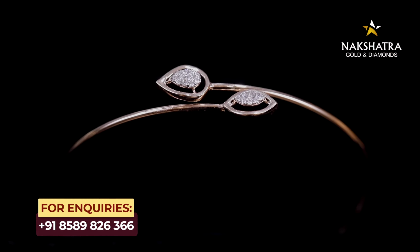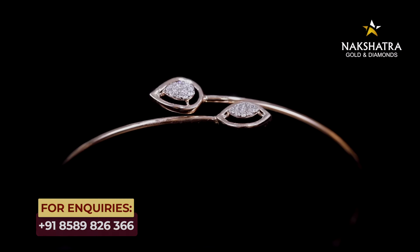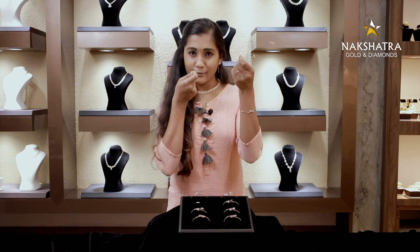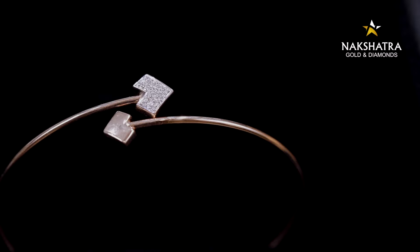The leaf will be set. It is not a single design — it is not a simple pattern. This is a mirror. This is a beautiful design.